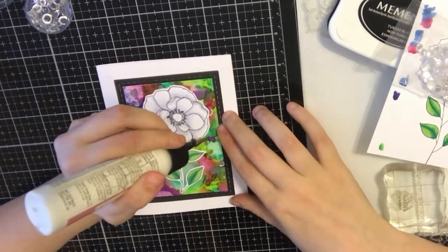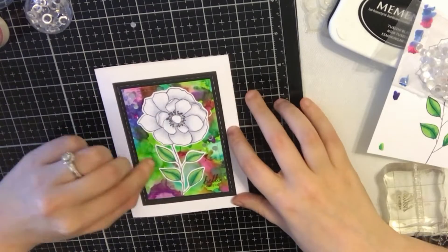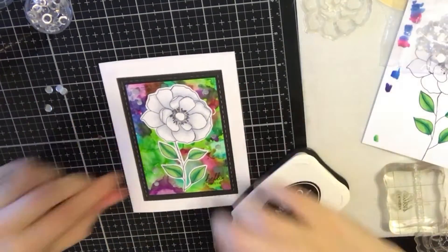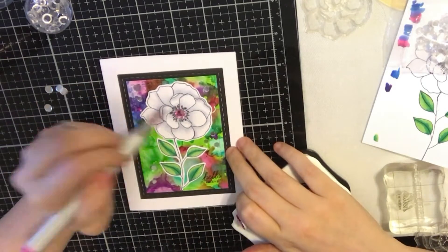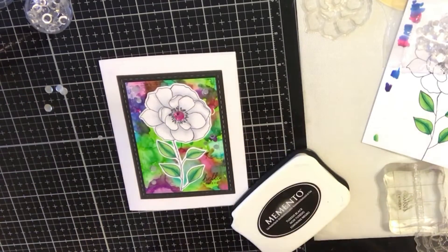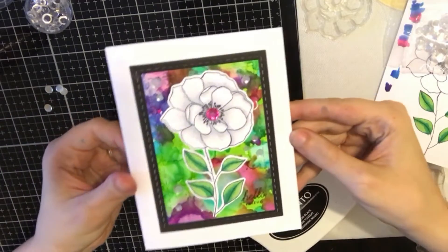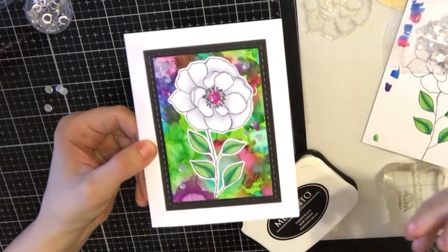I added foam tape and placed the panel right over my black stitched rectangle. That's going to complete the card after I add some sparkling sequins — I believe they were from a Simon kit or possibly a Hero Arts kit previously. I also added a clear gem to the center of the flower and used a pink alcohol ink marker to color that in. That will complete card number three.